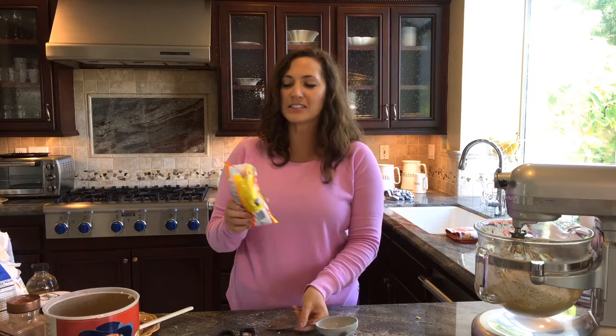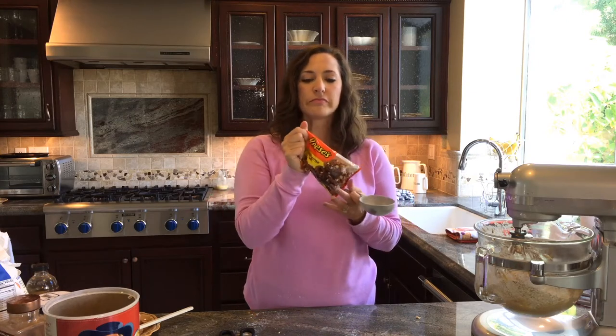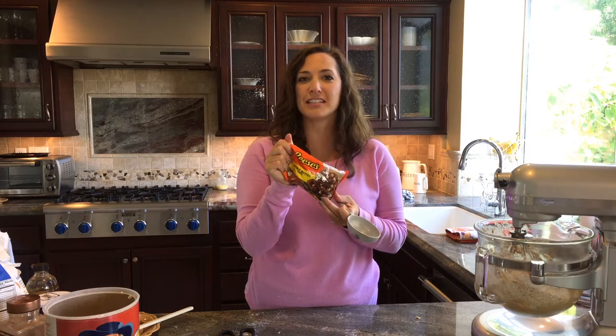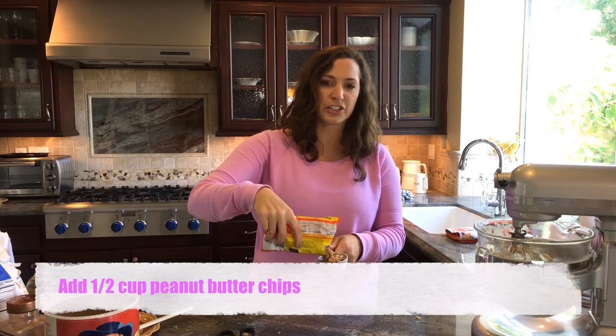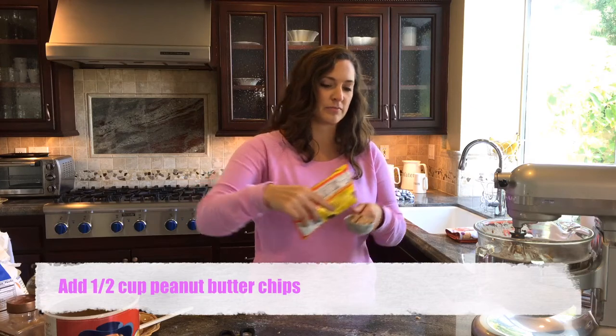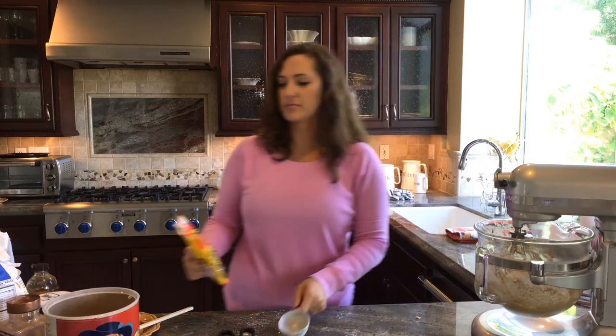We're going to add — I love these things. It's like chocolate chips, but it's peanut butter chips — sweet peanut butter chips. It tastes like the peanut butter inside of a Reese's cup. So good. We're going to add a good half cup of these, and a few more. They're so salty and sweet.